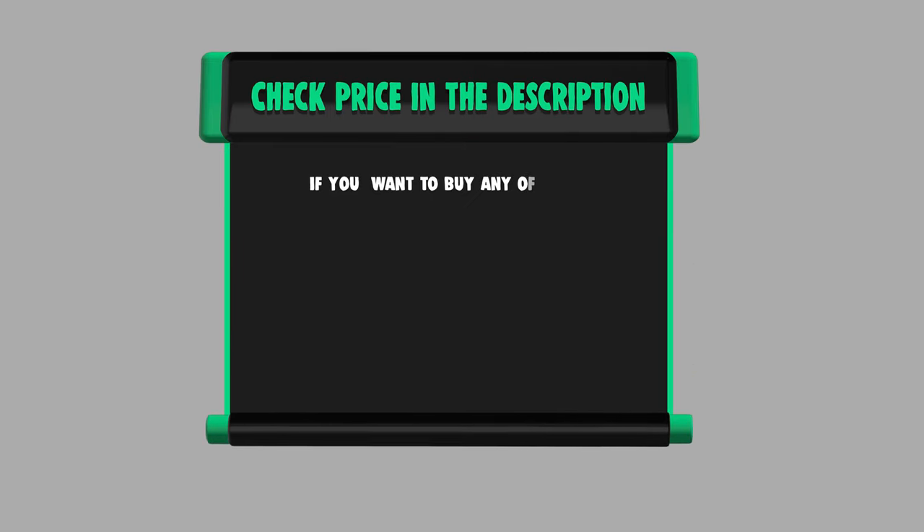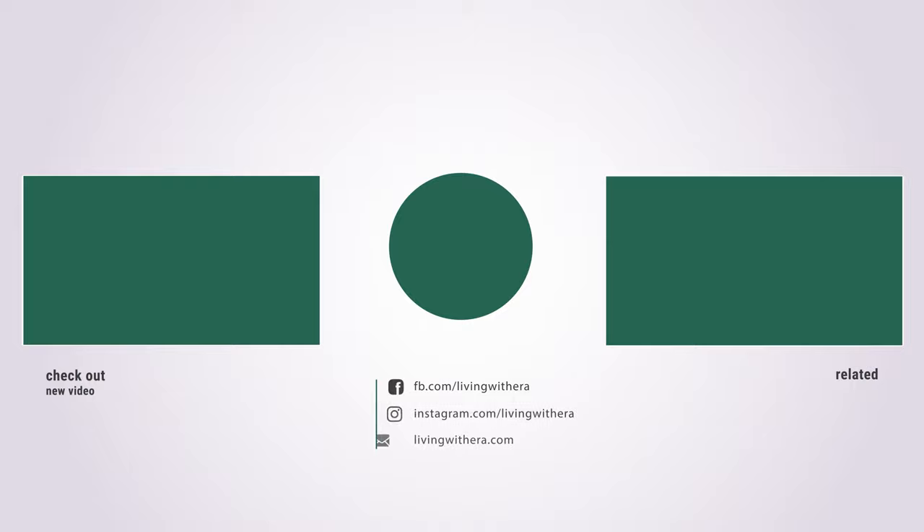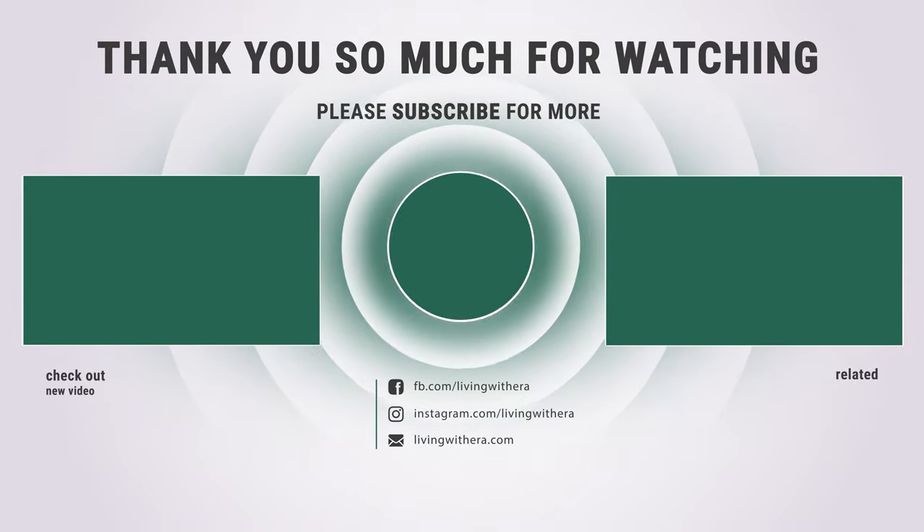If you want to buy any of them, please check the link below in the description for price and more information. That's all for now — if you enjoyed this, make sure to like and subscribe, and drop a comment to give us suggestions. Until next time.